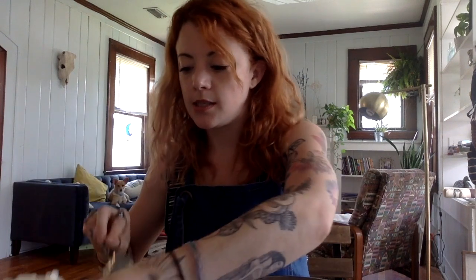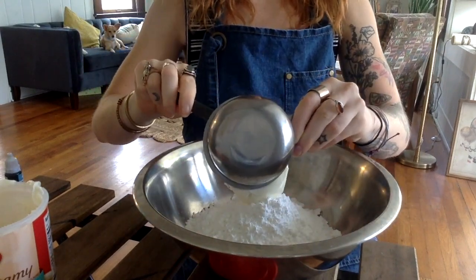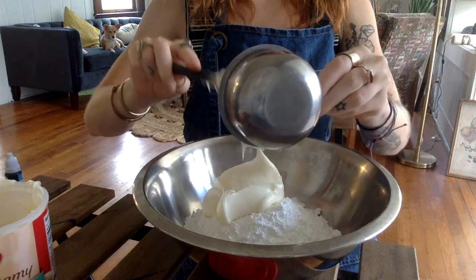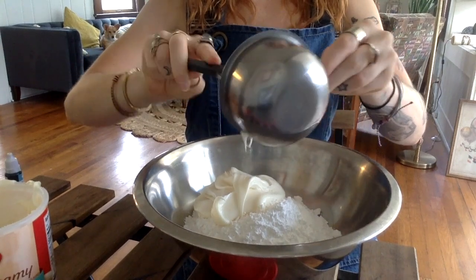We have the three cups of powdered sugar, and now we just need one cup of frosting. Before we pour it out, let's take a second and smell it. What do you smell? How would you describe that smell? Does it remind you of anything? With sweet foods especially, it really brings up memories for me of baking when I was younger — it might bring up a memory for you too.